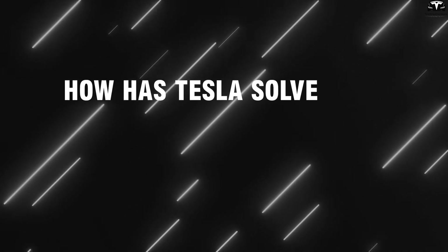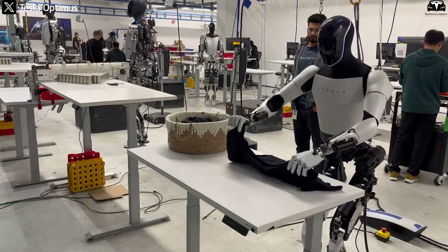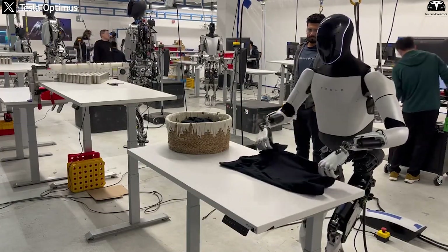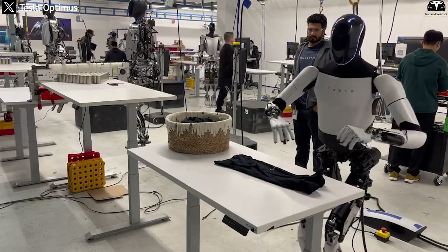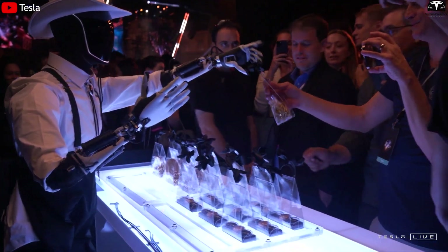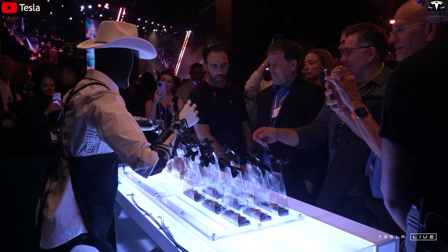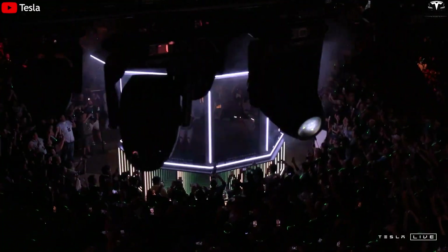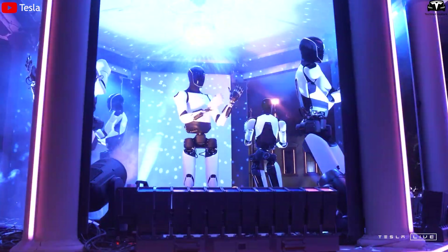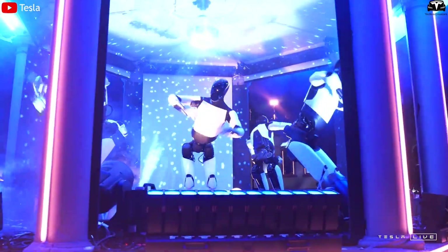How has Tesla solved the challenge of durability and stability for its humanoid robot? Unlike humans who typically need breaks every few hours, the Tesla Bot Gen 3 can work continuously for extended periods without fatigue, distraction, or loss of efficiency. This stability and endurance begin with Tesla Bot's advanced thermal management strategy. In conventional robots, continuous operation often leads to overheating, which causes performance drops or hardware faults. Tesla has addressed this by using a hybrid passive cooling system with heat-dissipating chambers distributed across the shoulders, torso, and thighs. As a result, even after hours of operation, key components remain at stable temperatures, preventing the kind of thermal throttling commonly seen in phones or laptops.